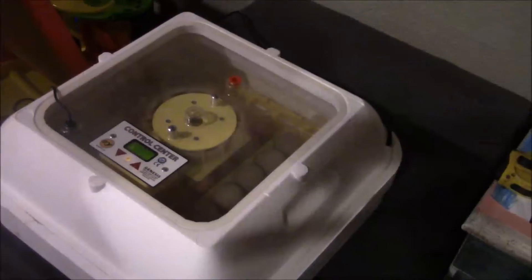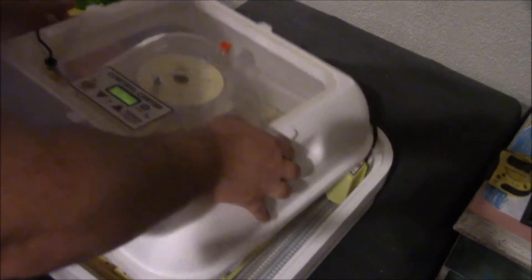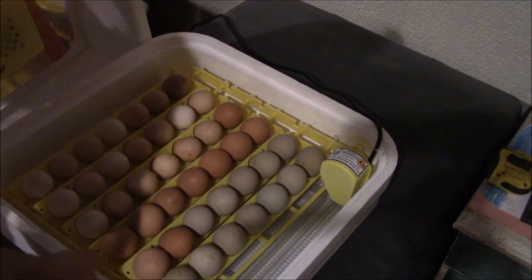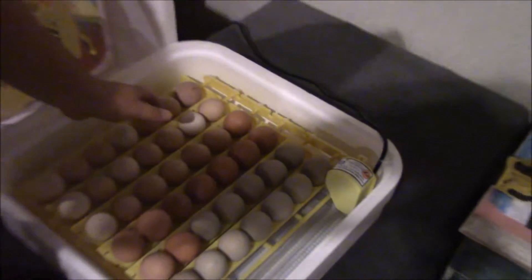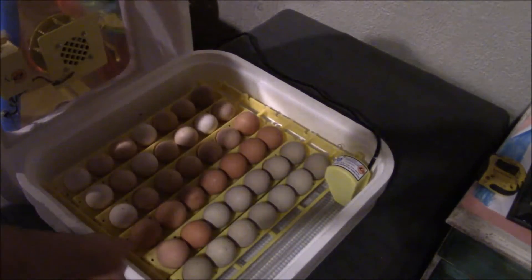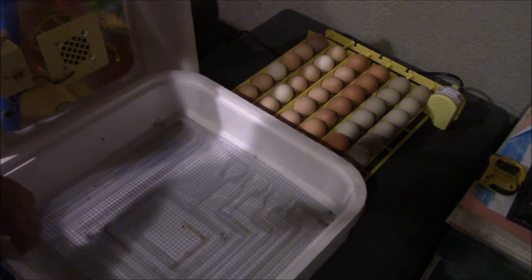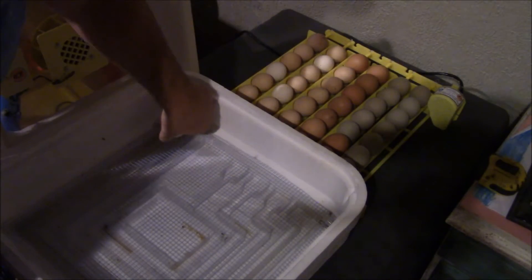All right, let's take these eggs off the turner. All you do is just set them inside there.